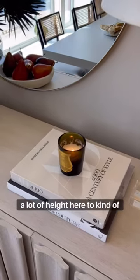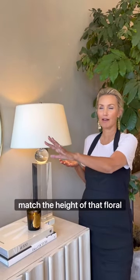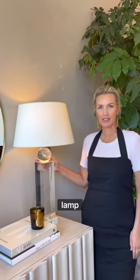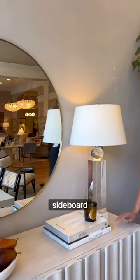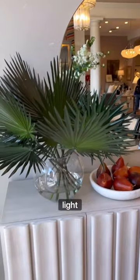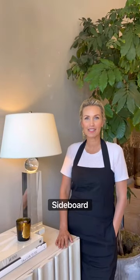And then we bring in a lot of height here to kind of match the height of that floral with this beautiful crystal lamp. Really simple styling — it's not too overwhelming. We've hung a mirror above the sideboard which kind of reflects light. We love it. This is really simple sideboard styling.